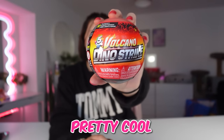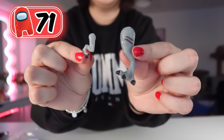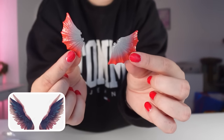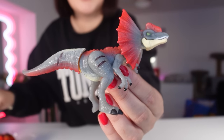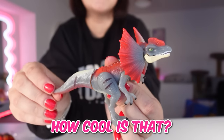Next up, we have Mini Brands Volcano Dino Strike. I've never seen these before, but they look pretty cool — and they're red. It's half red and half black. We have a dinosaur foot and hand, another dinosaur foot and a hand, some wings, a head, a body, a tail, and a mask. I've finally built the dinosaur and it was so hard to build — it literally took me five minutes. But if you push his tail down, his mouth opens. How cool is that?